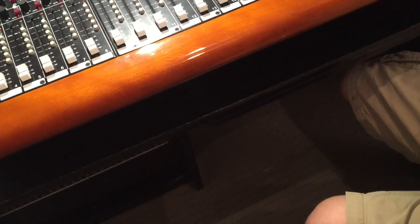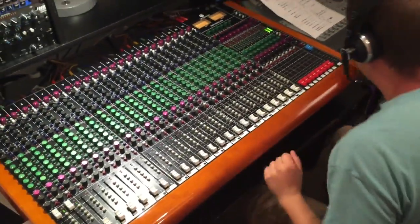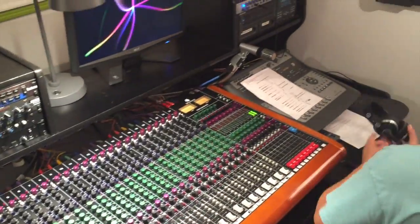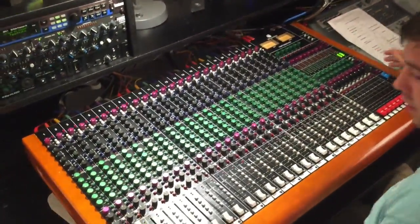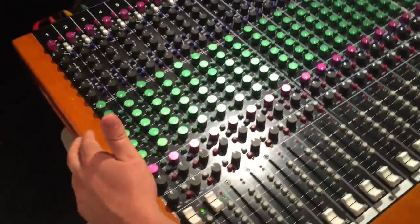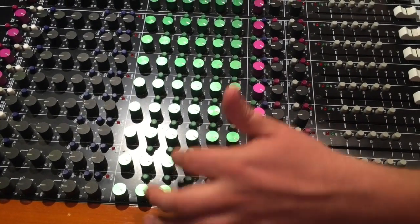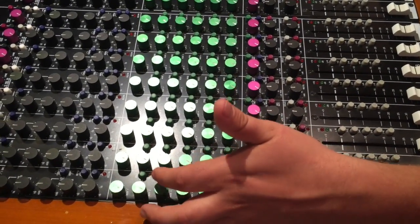We're going to send track two to the headphones as well. We do have both tracks running in our headphone mix now. And to add the same effect as we did to the bass line, we just tap in here, engage our aux 3 send, and that applies the effect.